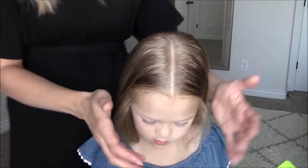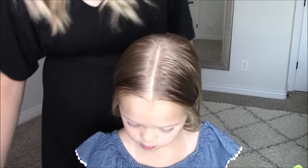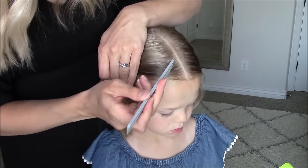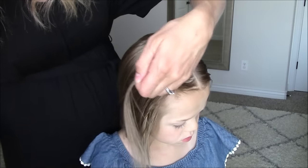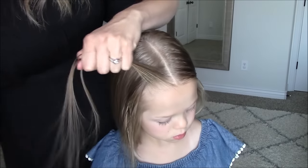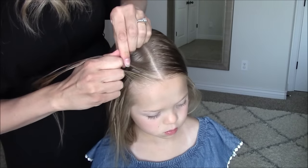Alright, let's get started. Start with the center part, the hair slightly damp in the crown, and a little bit of spray gel which I will leave linked below. On the right side of the head, take a one inch diagonal parting and split it into two.